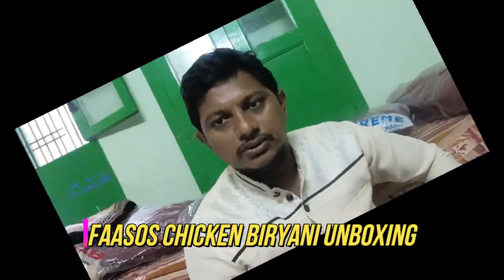Hi friends, I am doing a video in lockdown. First time I am doing a video in Electronics. I have been doing a video since December, one year back.